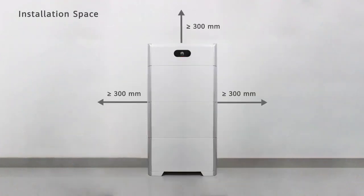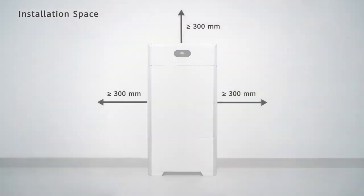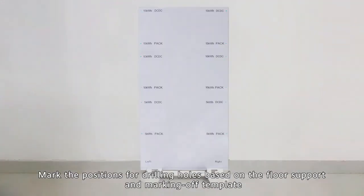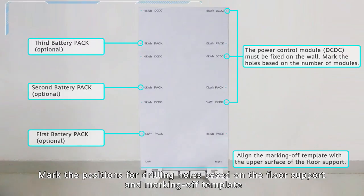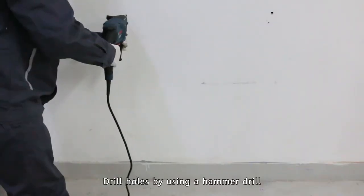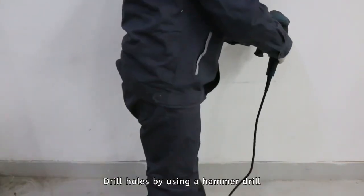Installation Space. Use a level to check the levelness of the floor support. Mark the positions for drilling holes based on the floor support and marking off template. Drill holes by using a hammer drill. Install expansion bolts.